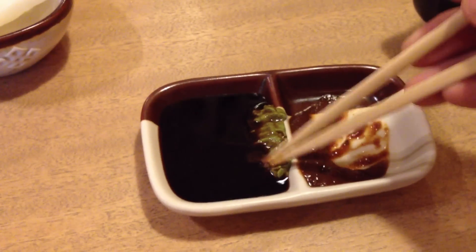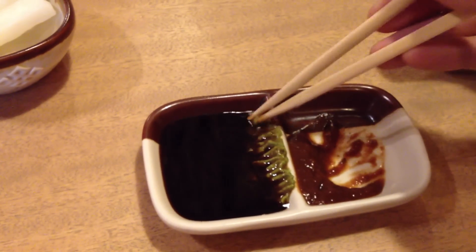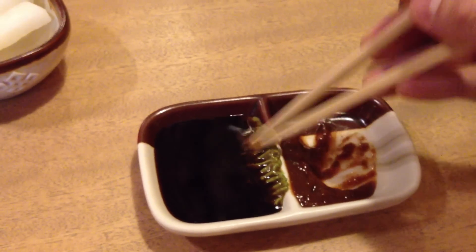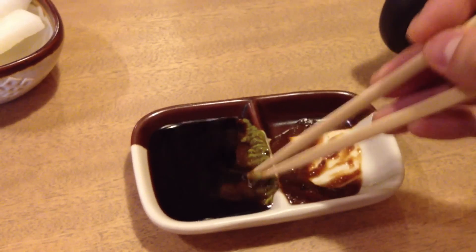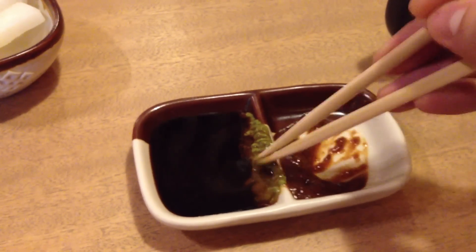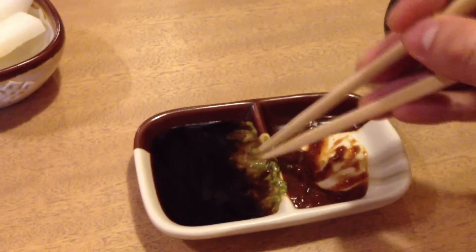And you'll see that it starts to melt. Because you want it really fine — you don't want little bits of wasabi floating around. So you just need to pat it against the side over and over again, and it all melts into it. Just move it along a little bit and keep doing it.